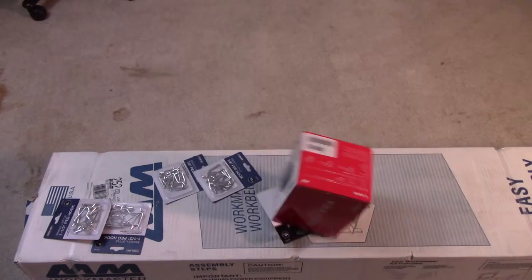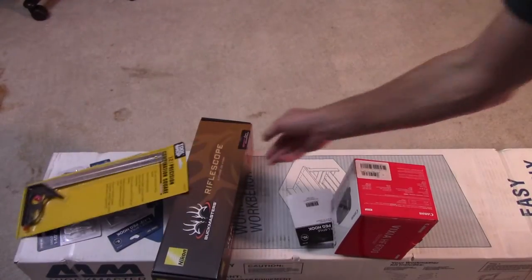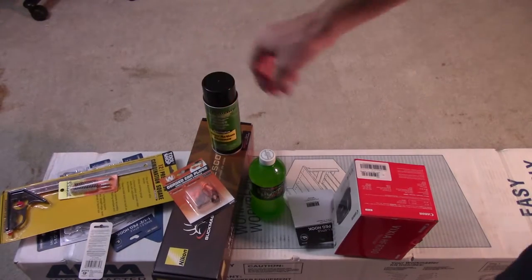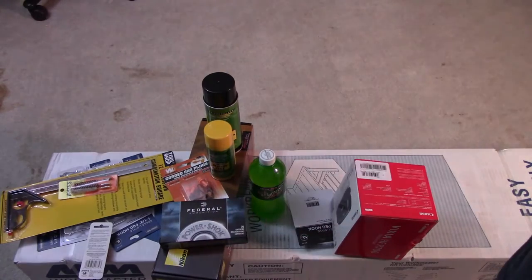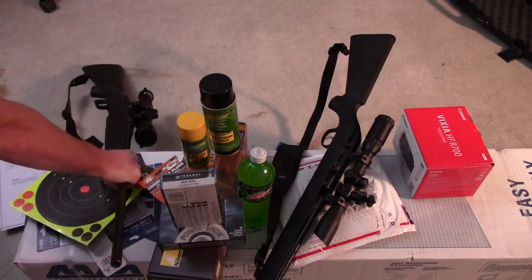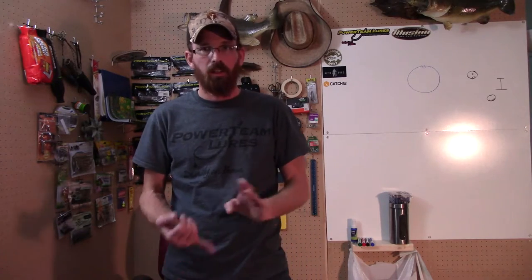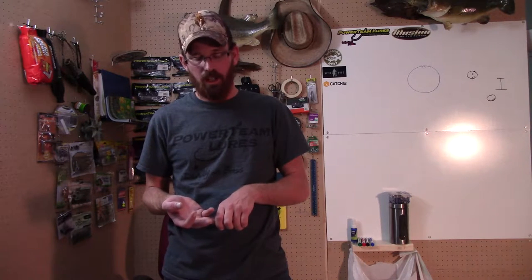So, let's go. As you can see, I've got a lot to do here. I've got a workbench to build, I've got two guns to clean. One of them I'm going to be doing a couple of modifications to.